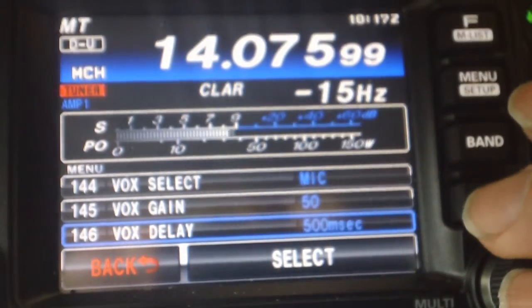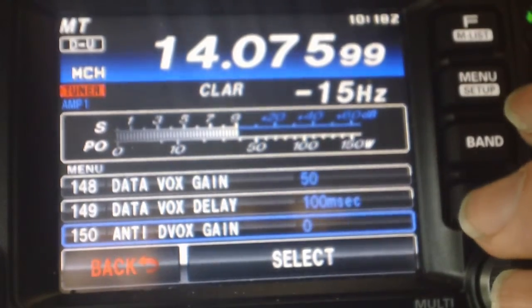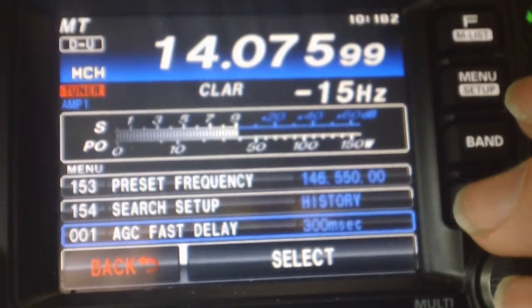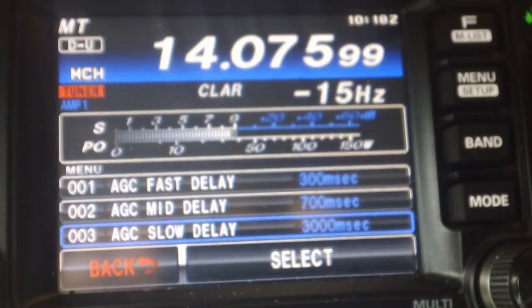We're coming up through the mid-140s here in the menu numbers, and it's going to loop back around to the first one in a second. There it is. Alright, so there's the entire menu setting that I have in my FT-991.